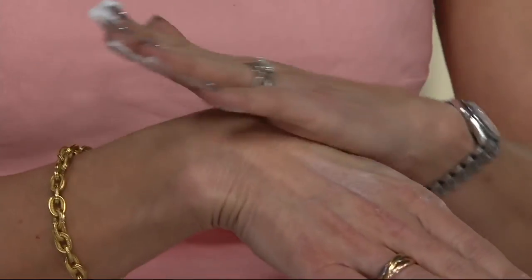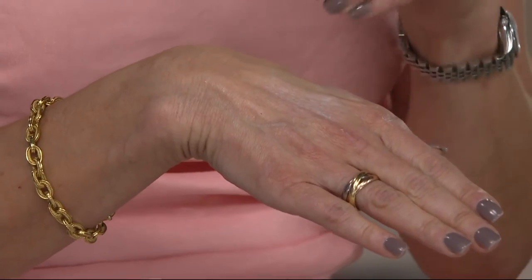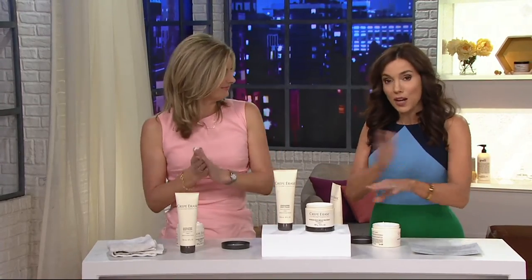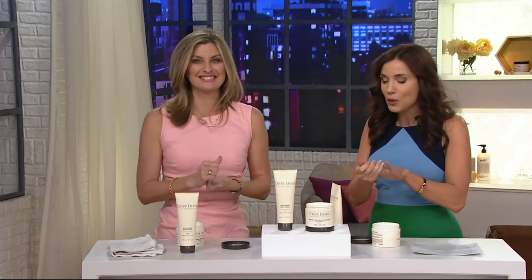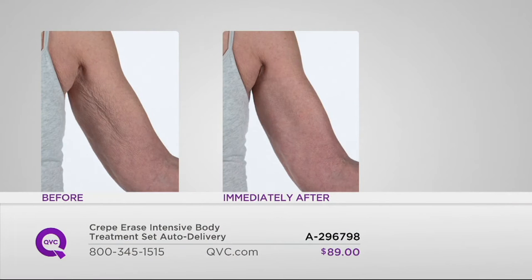You're going to massage this into those areas where you have crepey skin. It's really easy to use — you just have to make sure you don't skip a step. Don't just slap it on; you really want to massage the Crepe Erase in to get the results from those before and afters. We have more to show you. These before and afters have really blown my mind. How is that immediately after? I know — it is so incredibly super hydrating.